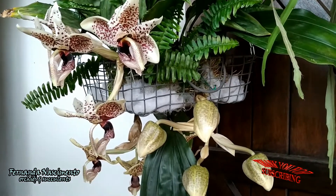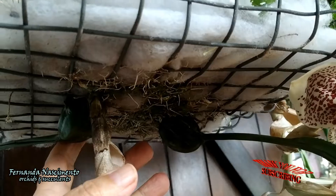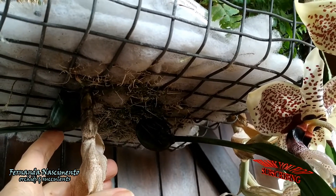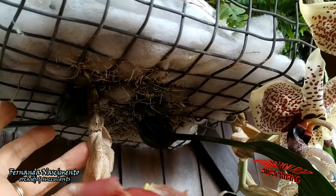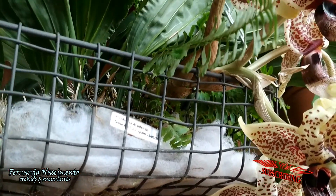The buds have such a cute, chubby shape. Most Stanhopeas have this particular growth habit, growing new shoots downwards. There are two pseudobulbs growing under the basket, and of course they also throw spikes from below. That is why Stanhopeas must be mounted or potted in hanging baskets, due to their pendulous shoots and inflorescences.